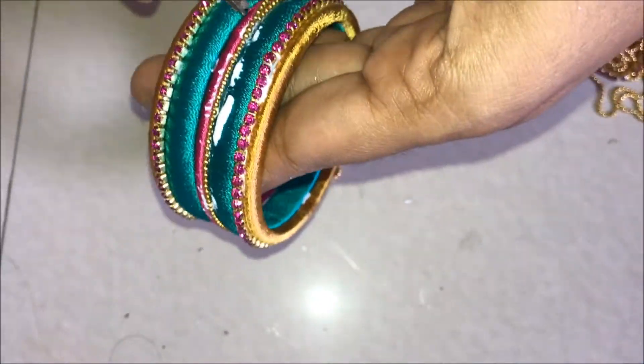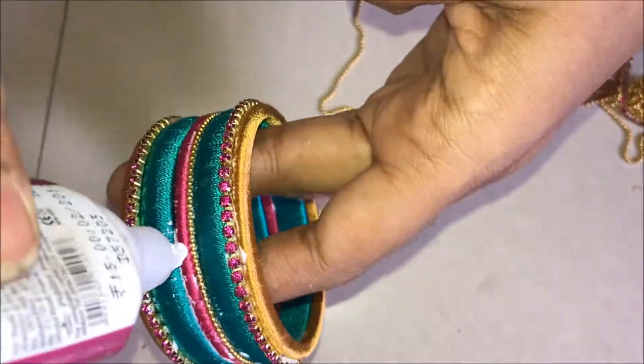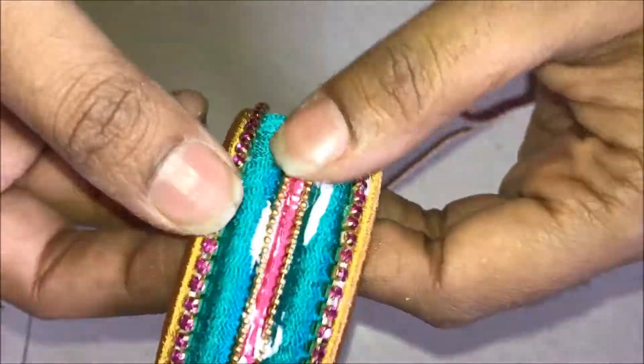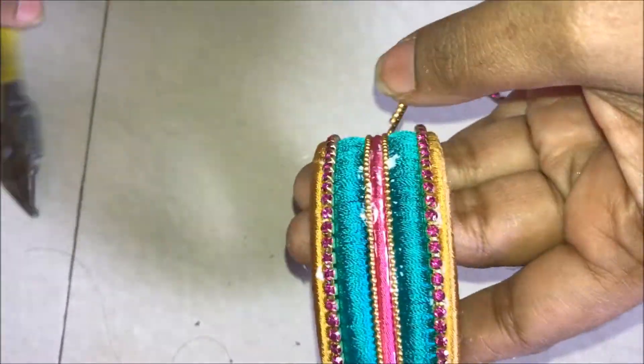Repeat the same process on the other side as well. Press it nicely and tightly. Cut it at the end.